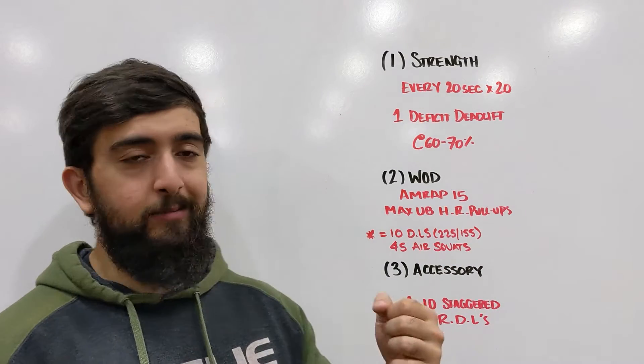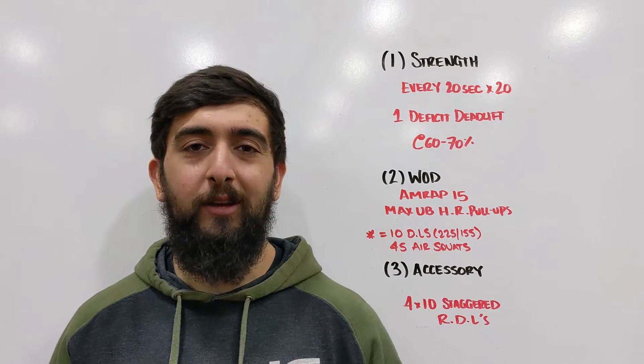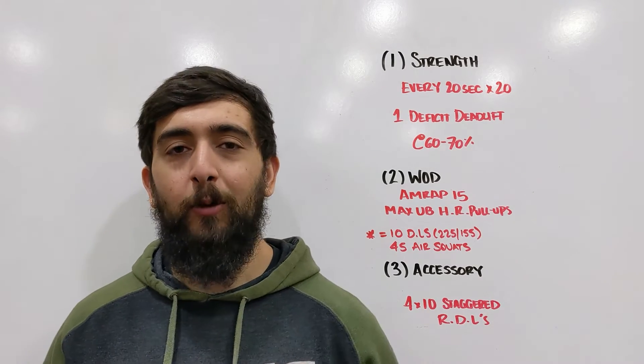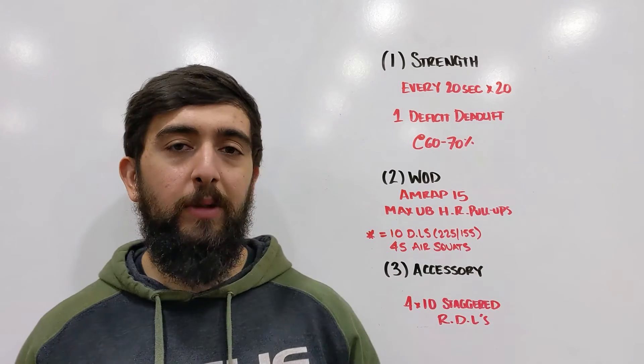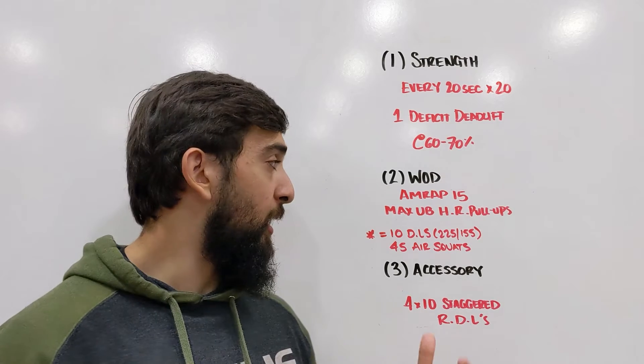After the strength, we're going to go into the workout. That workout is an AMRAP 15, focusing on lower body endurance with a little bit of a mix with some upper body strength and endurance alongside it.